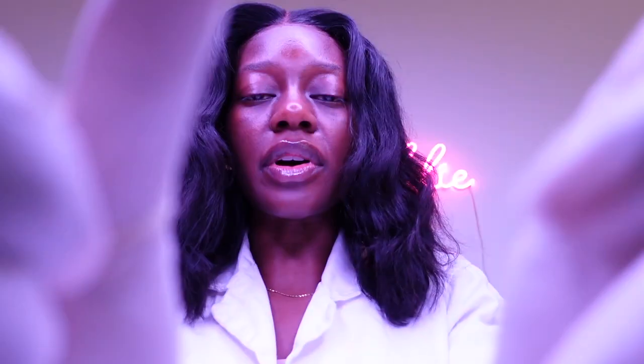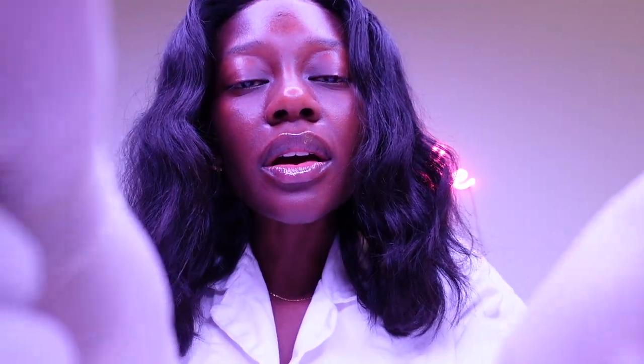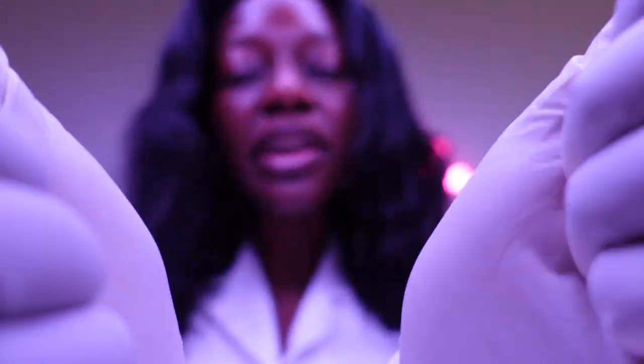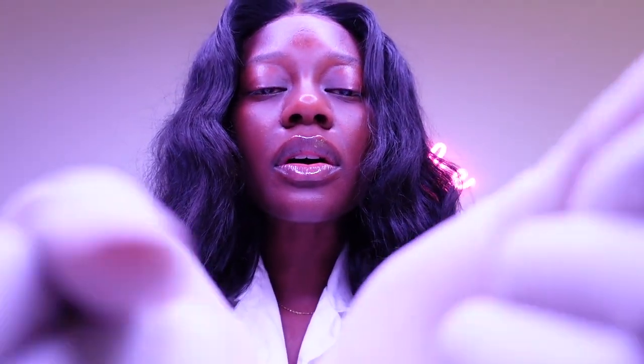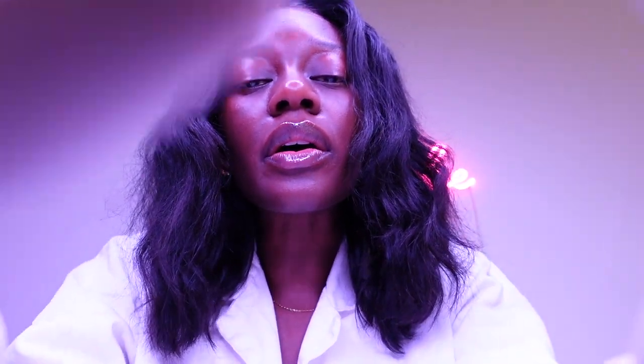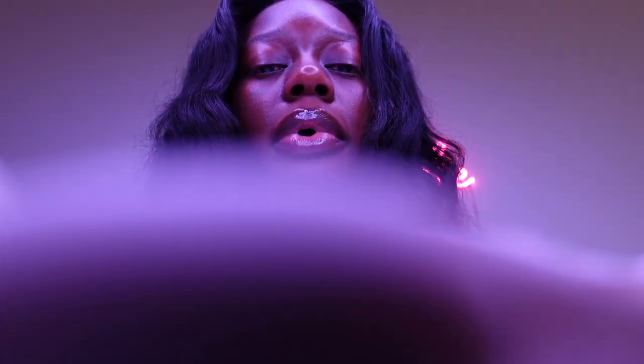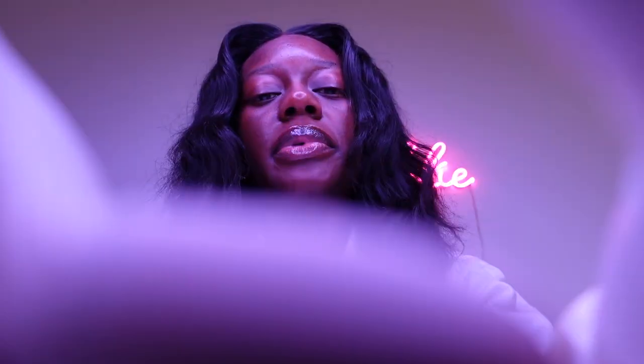Things seem to be good so far. You okay? Just want to really touch your cheeks, see how you're doing. You have beautiful features, by the way. Looks good.